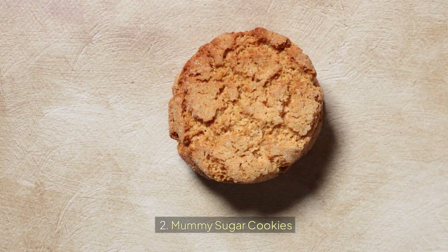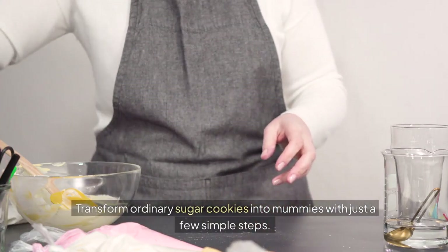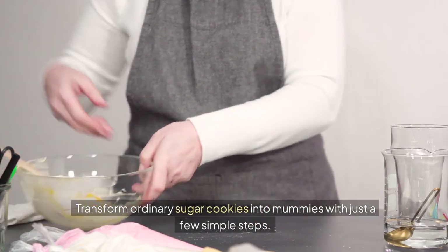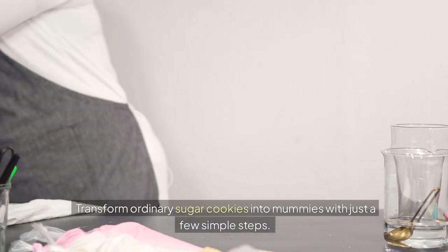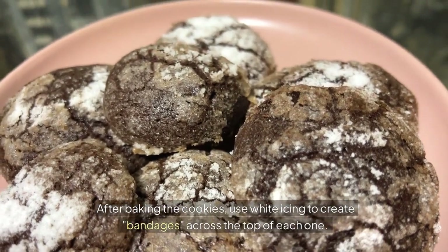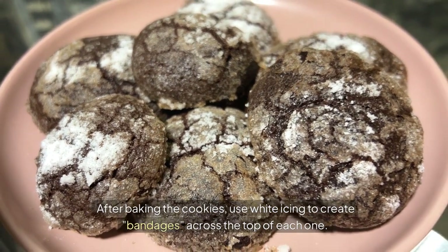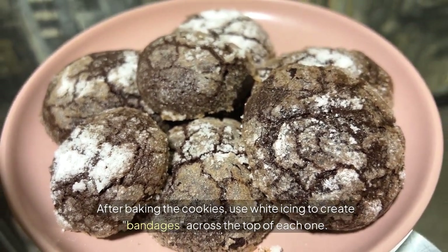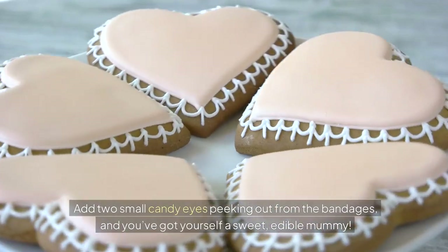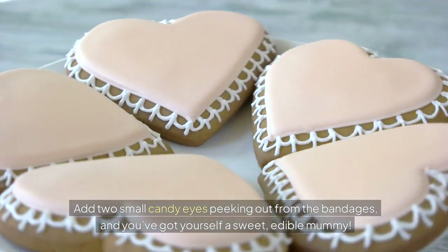Mummy Sugar Cookies — transform ordinary sugar cookies into mummies with just a few simple steps. After baking the cookies, use white icing to create bandages across the top of each one. Add two small candy eyes peeking out from the bandages, and you've got yourself a sweet, edible mummy.